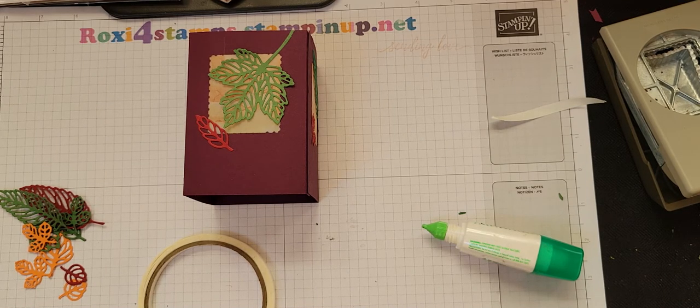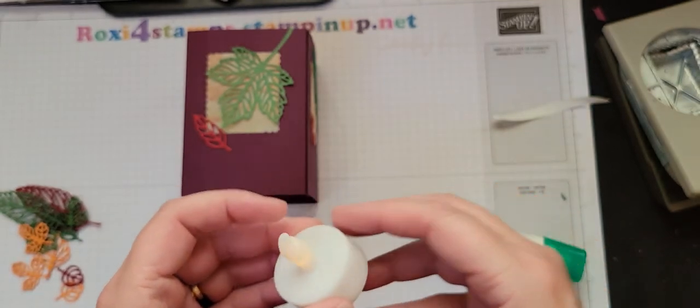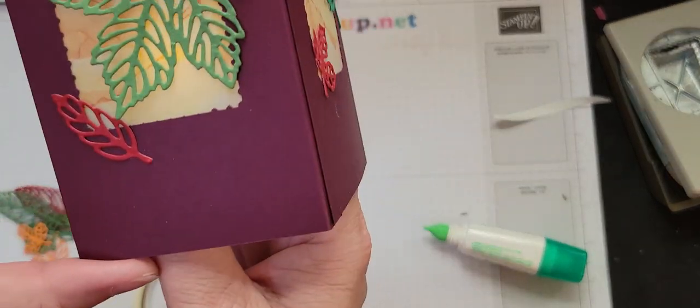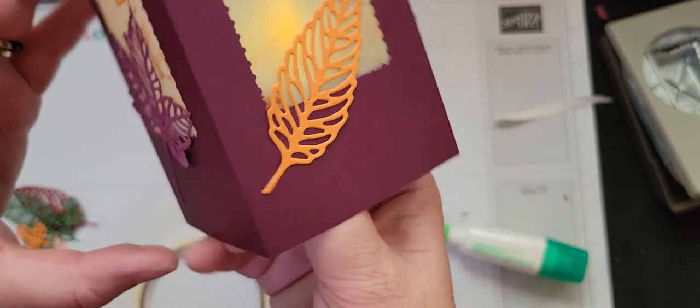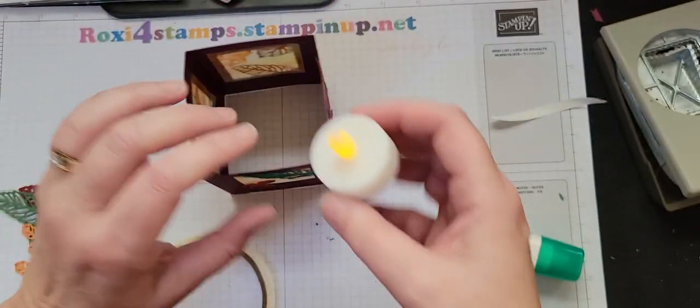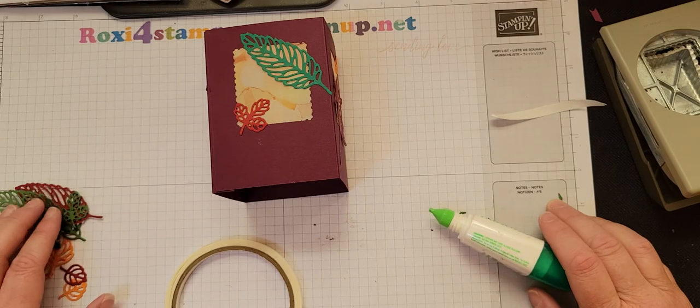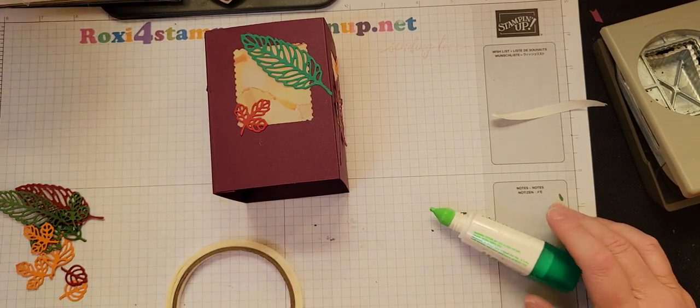I'm going to run out to my Halloween decorations and show you how it lights up — just a second. I always know where all my extra flickerless lights are because they're inside my Halloween decorations. These are flameless flicker lights — I think from Michael's. I don't know if you can really see that too well, but if it was dark in here you would see how it glows through. There you are — a quick and easy project.